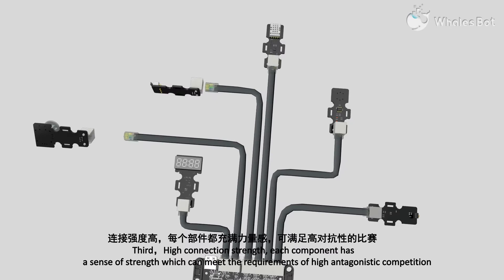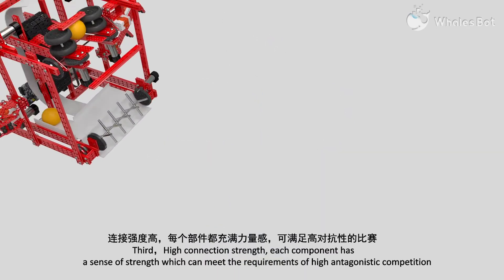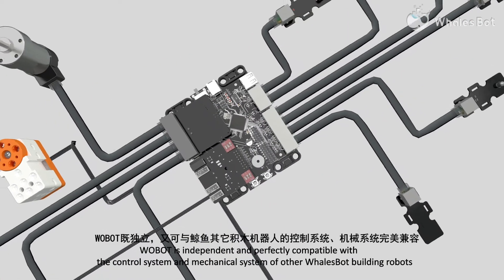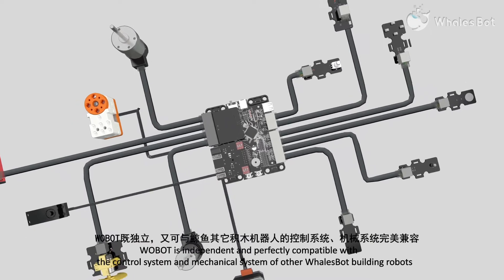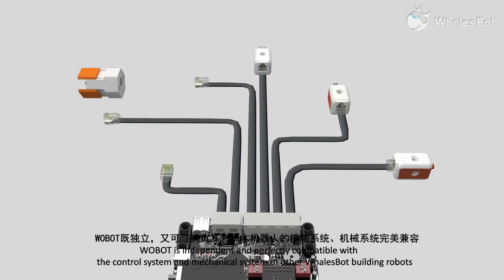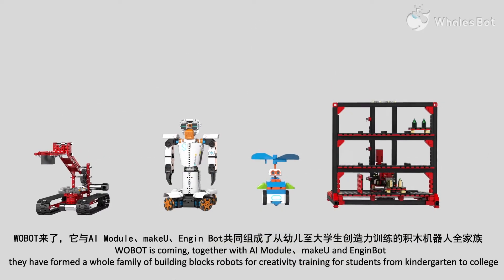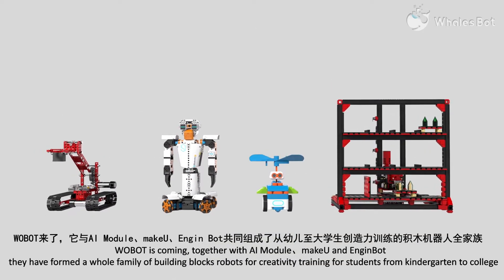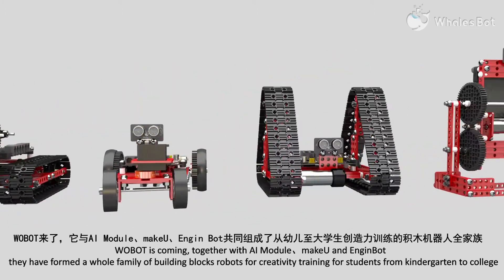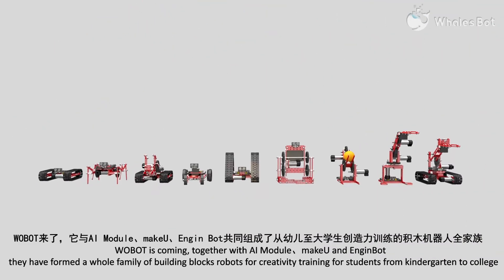Third, high-conduction strength. Each component has a sense of strength, which can meet the requirements of high antagonistic competition. Robot is independent and perfectly compatible with the control system and mechanical system. For other building robots, Robot is coming together with an AI module. They have formed a whole family of building block robots for creativity training for students from kindergarten to college.